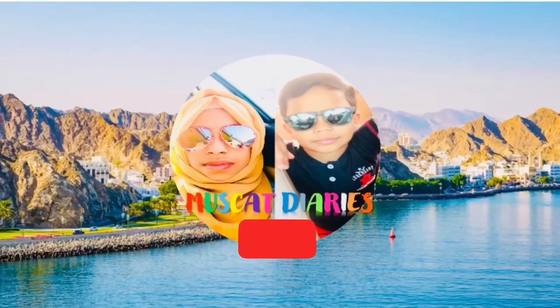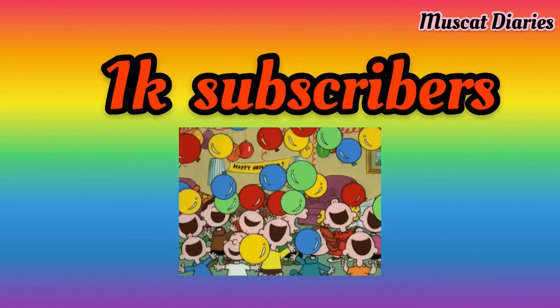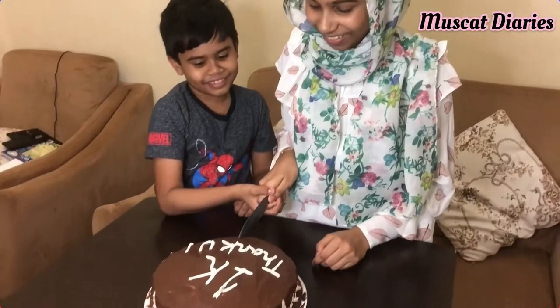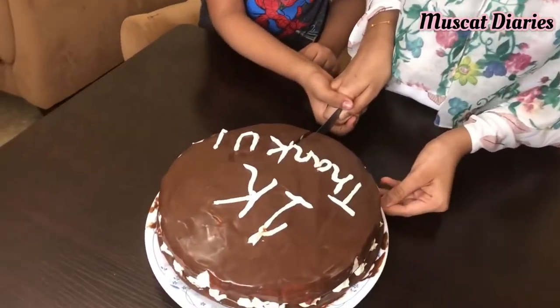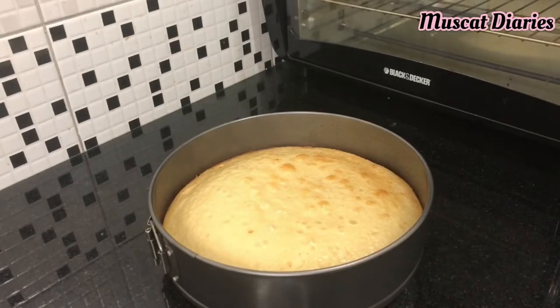Welcome to Musket Diaries! First of all, a big thanks to all Musket Diaries viewers for your love and support. In this video I'm going to share with you a small 1K celebration and also a super delicious eggless buttermilk cake recipe. Let's check out the video.